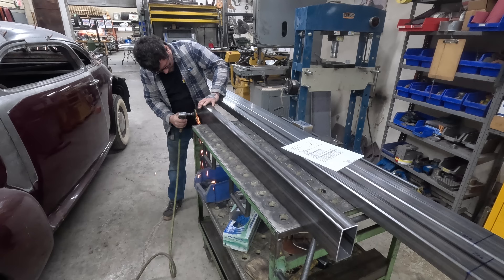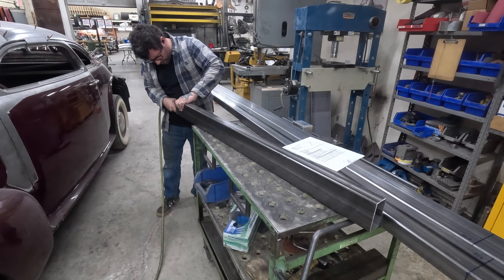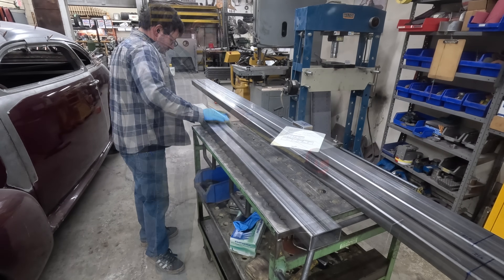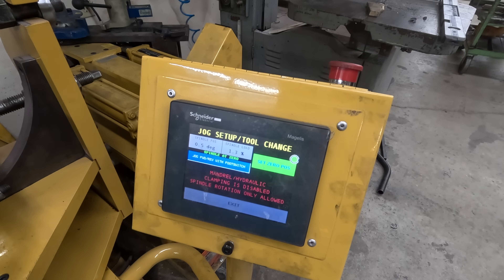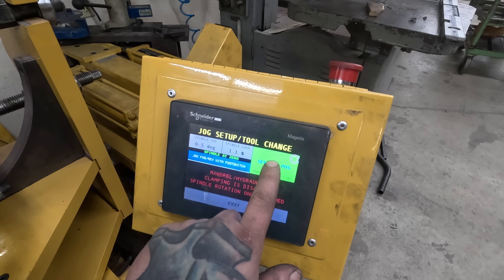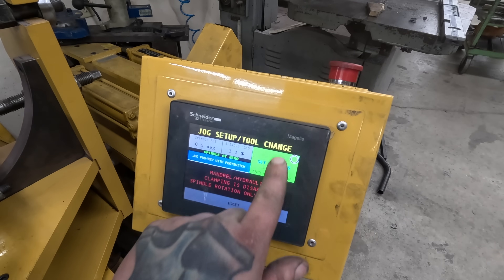I also have to bend a 2x4 easy way U-shape for the end cap of the frame, and this is the same process — deburr the outside, then the inside, then clean and lay out my bend locations. Now it's time to get the machine set up, so I have to zero the spindle since the machine was turned off. I do that by going into jog setup and pressing the reverse pedal with my foot, making sure the spindle is zeroed, and then I hold zero location.